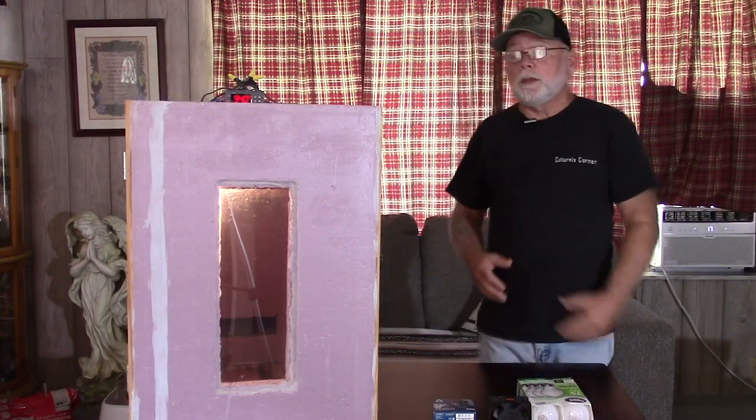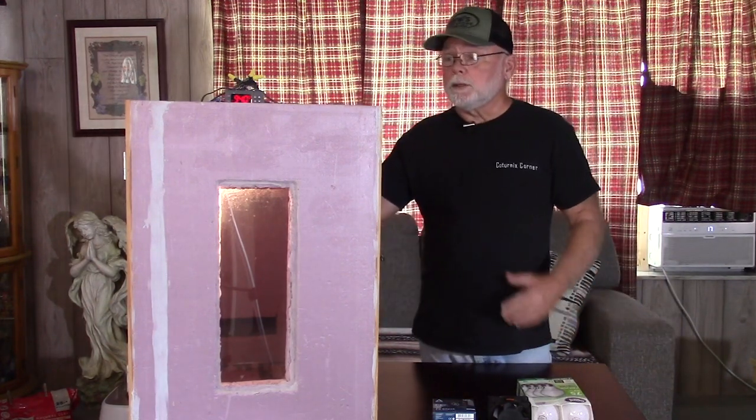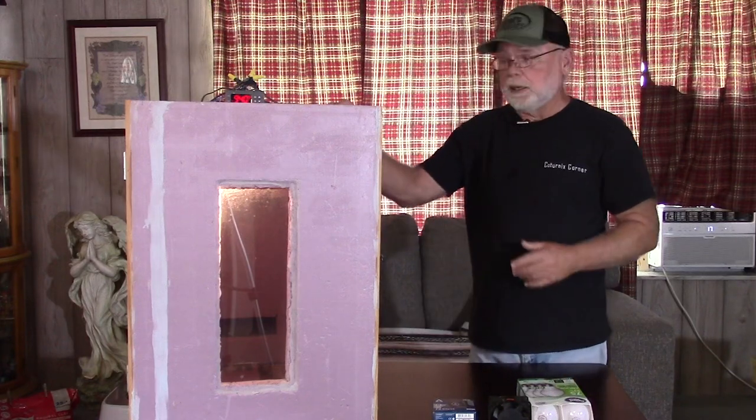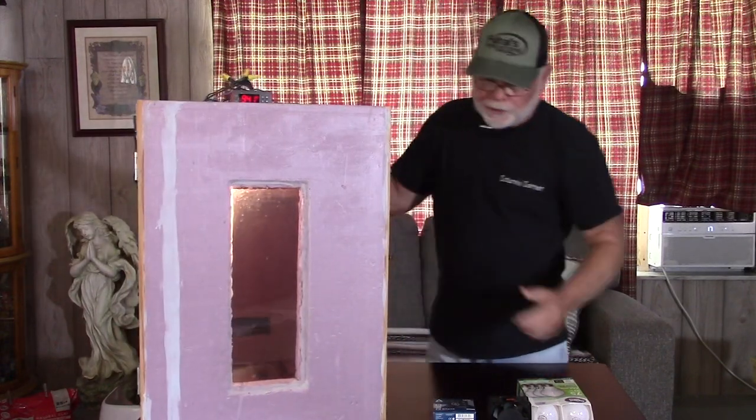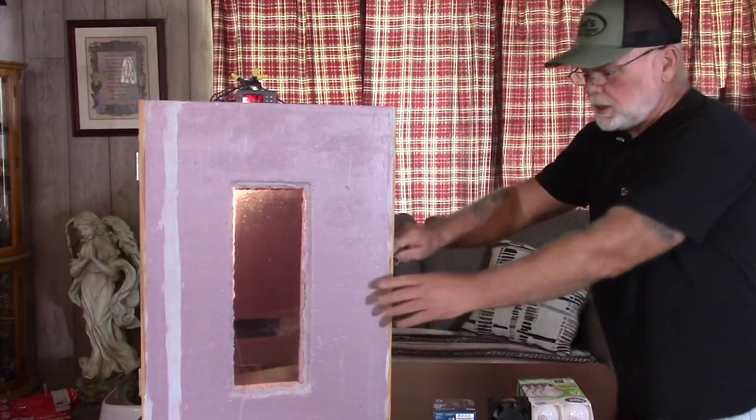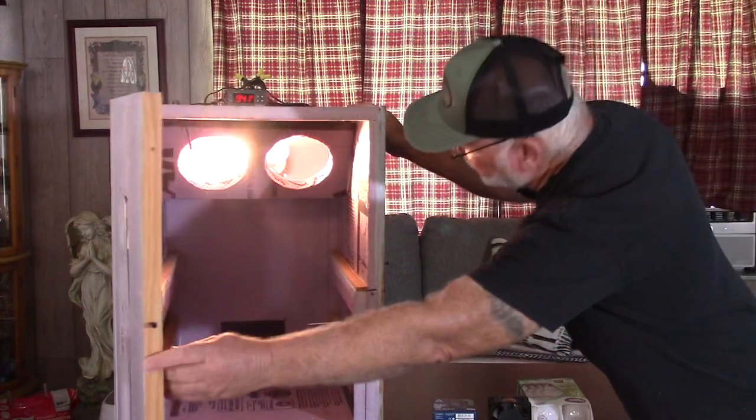The parts are cheap. And if you could build this box, you could easily maintain it. So what we're going to do — I've got it running right now, and I don't know how well you can see inside the box or hear that fan.